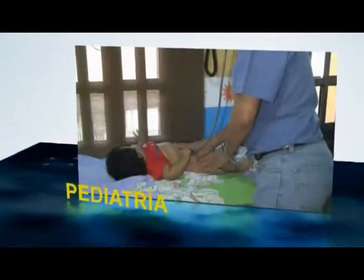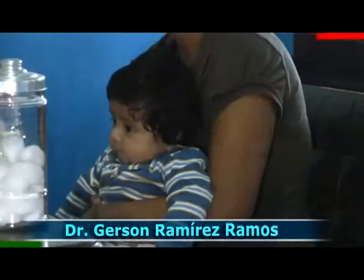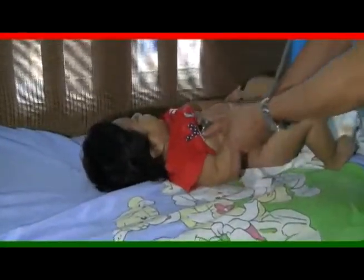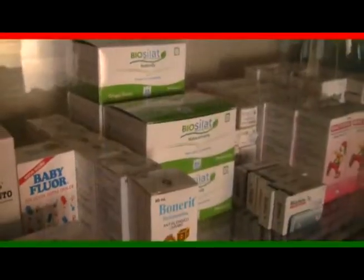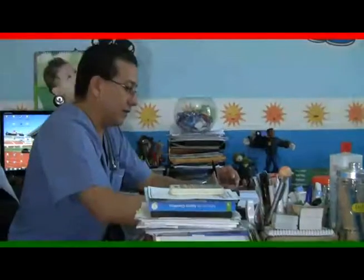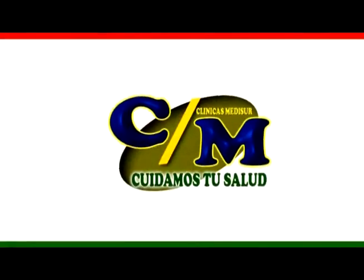En nuestro segmento de pediatría tenemos la participación del Dr. Gerson Ramírez Ramos, quien se especializa en recién nacidos durante el parto, control del crecimiento y desarrollo, administración de vacunas, atención del niño enfermo y hospitalización, y todo lo relacionado con la niñez y adolescencia. Les surtimos su receta con medicamentos a muy bajo costo, laboratorio clínico anexo. Para su mejor comodidad, atendemos a pacientes afiliados al seguro EPSS.